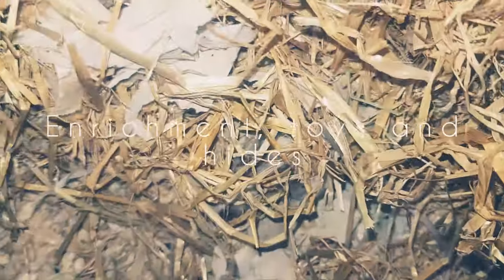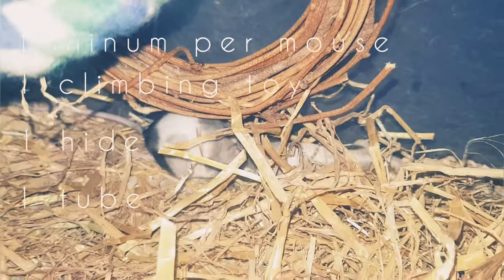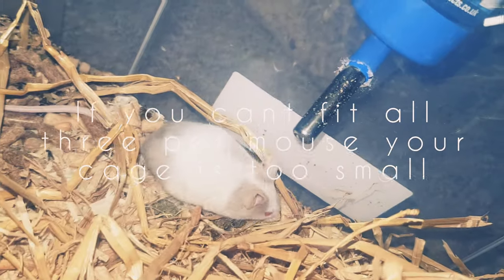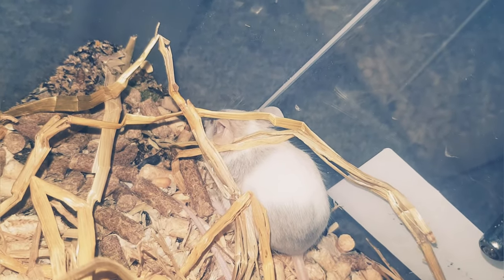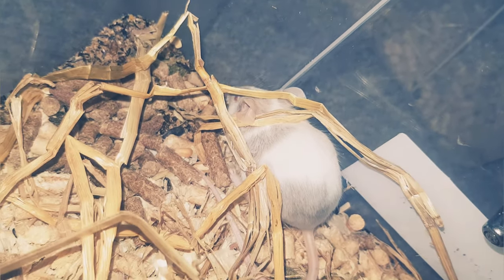Enrichment, toys, and all that fun stuff. Mice should have at a bare minimum one climbing toy, one tube, and one bed each. That's the bare minimum. If you cannot fit a tube, a climbing toy, and a bed all at the same time, then you're not giving them enough — there needs to be more space and more stuff. After that, it's basically just as much as you can fit in there.